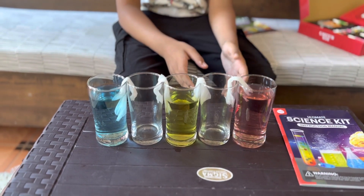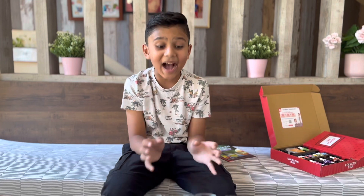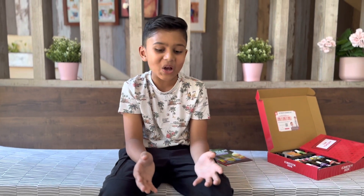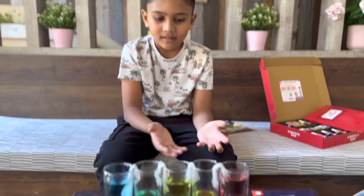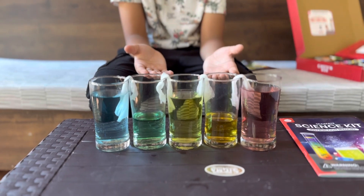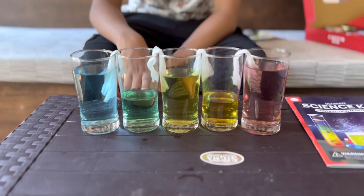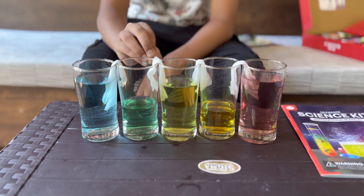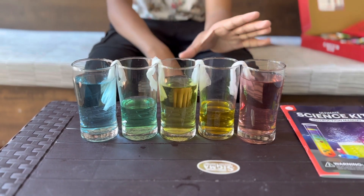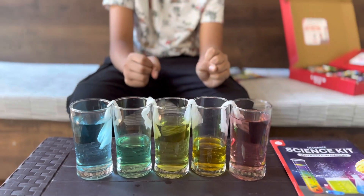Guys, now I added the food colorings. After two hours — wow, look! Different colors are forming. Oh my god, look — it's green! They completely mixed together. And these two colors too — wow, it is so beautiful!